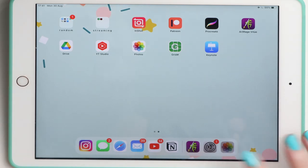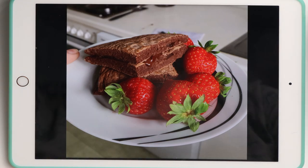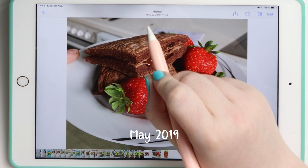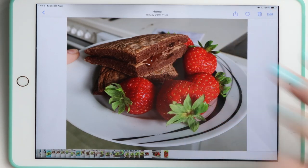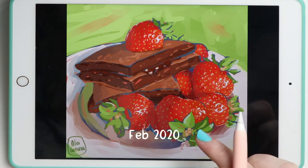Hello painters! Today I'm going to repeat an image I painted last year. This picture of pancakes is from May 2019. This was a breakfast I made and I painted it in February 2020.